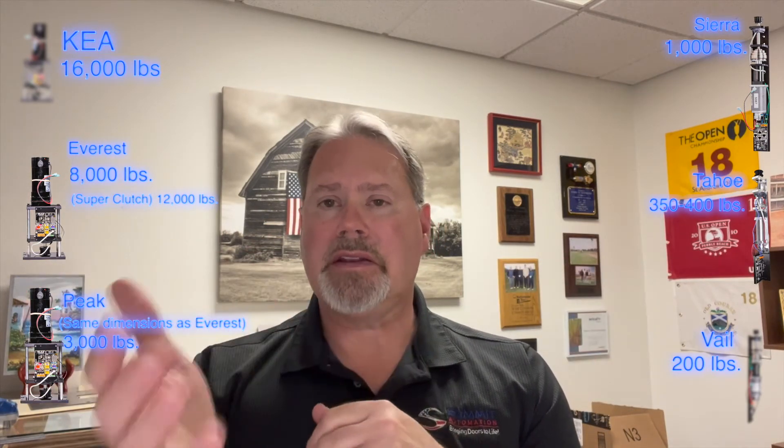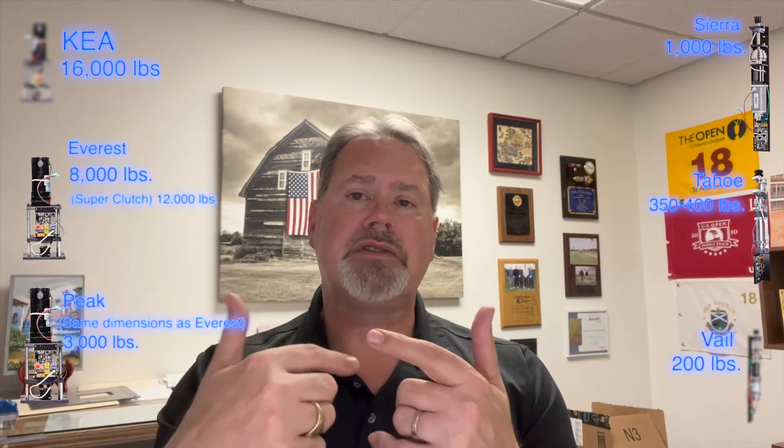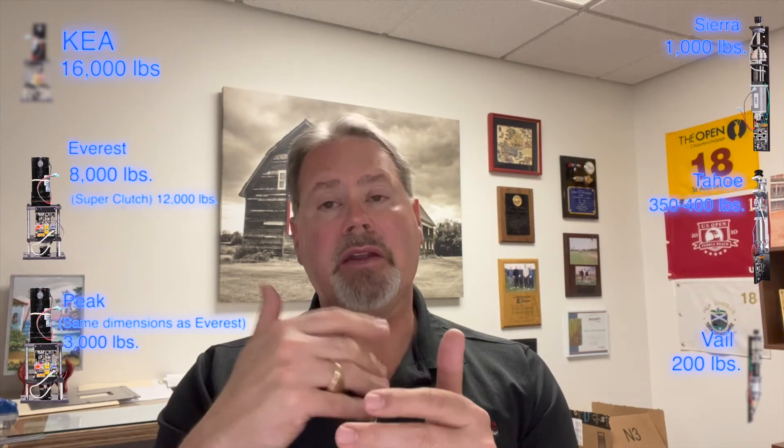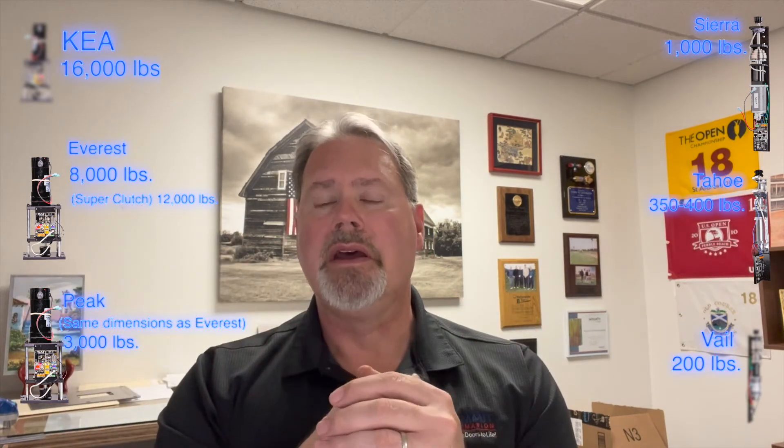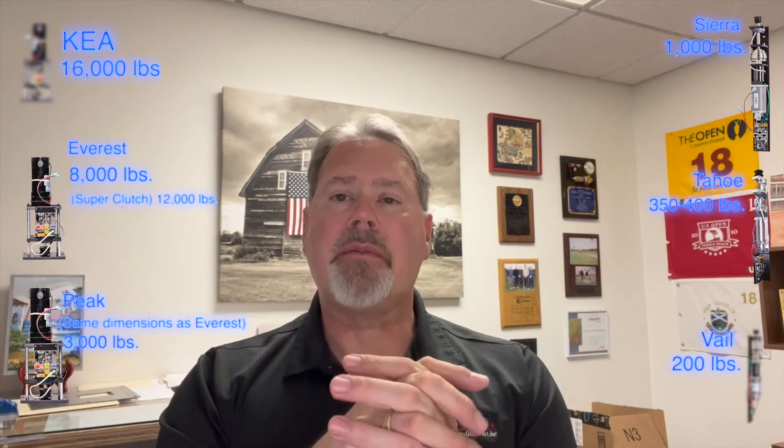Each of these different motors can be configured and used in different applications and configurations. Pretty much which motor you would use is really dependent upon how much space you have available, as well as the actual total sash weight of the operable panels.